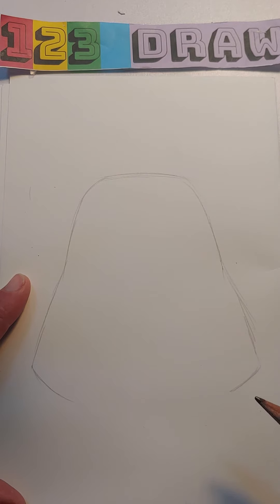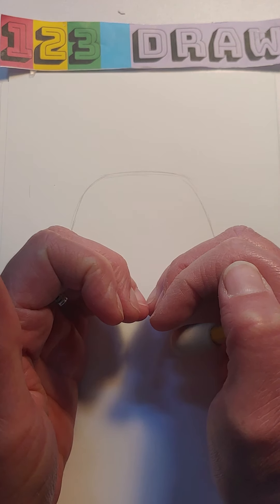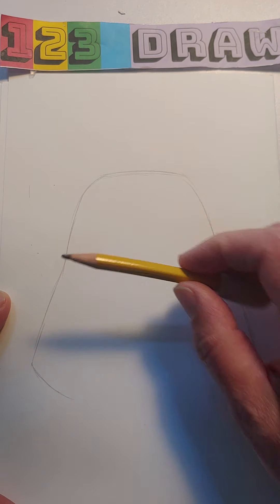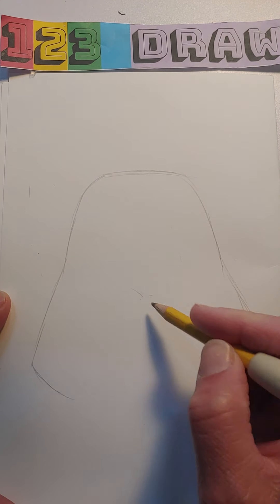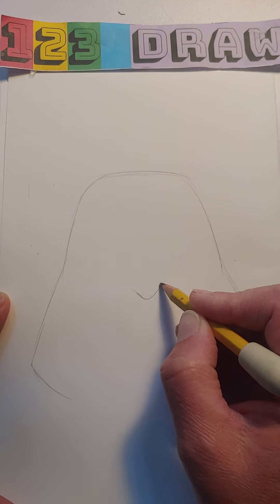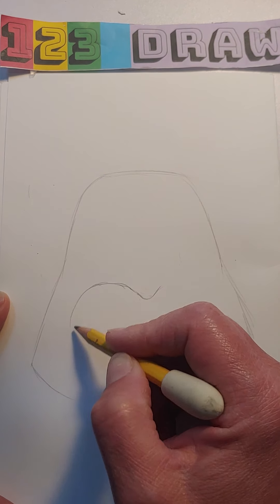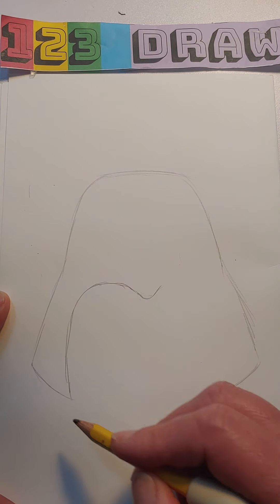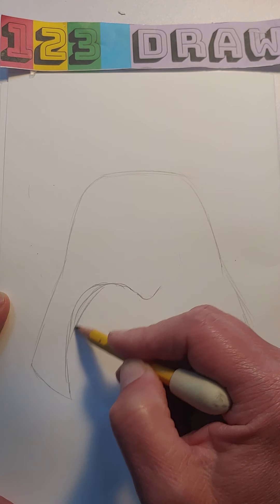Now we're going to make the center part of the helmet come in like this. This would be the center halfway point — I'm gonna drop down just a little bit for this, and I'm gonna make a soft letter M. That means this is not going to come to a point, it's just going to come to a curve, and this is going to come around and kind of come down like that. You can see it's a letter M.